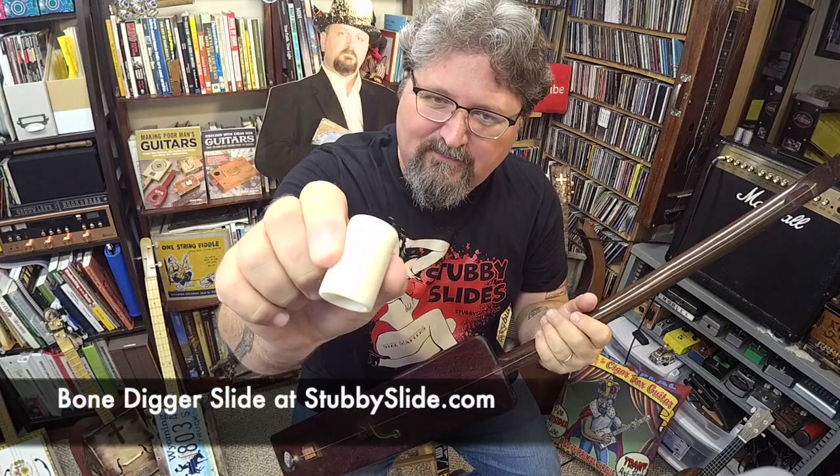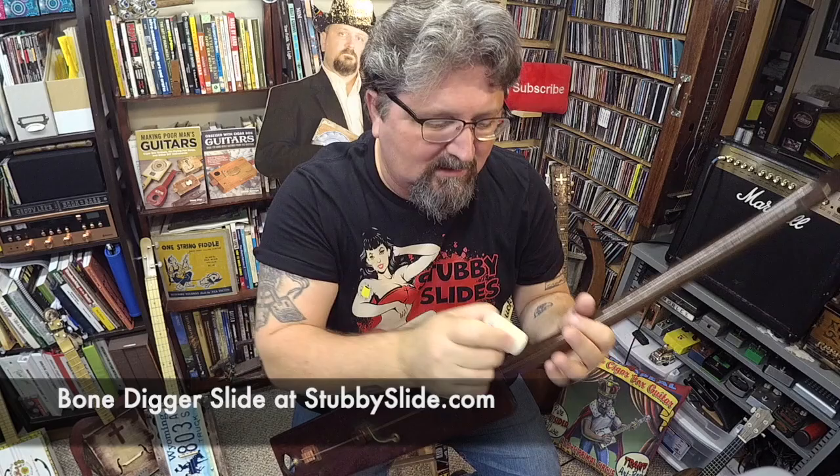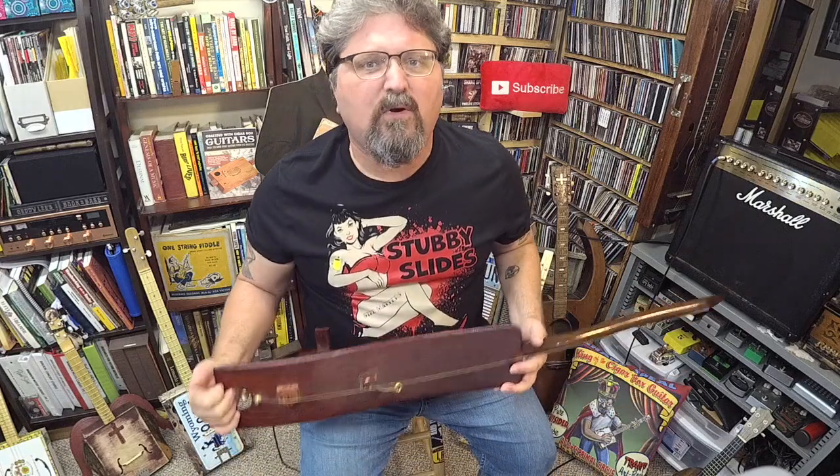Hey guys, it's Shane Spiel. Welcome to What's the Deal with Spiel. Just for Halloween, I figured I'd use one of my bone slides — new bone slide over at stubbyslide.com. I'm going to give you guys some really cool, interesting, and weird ideas for instrument building.